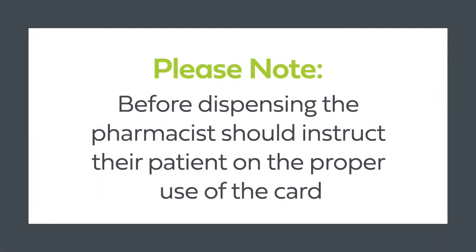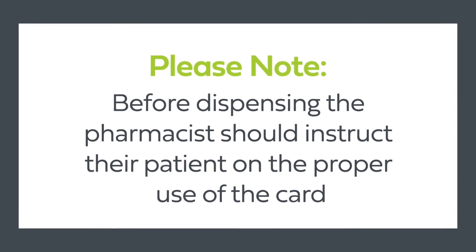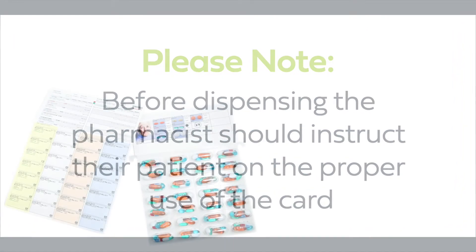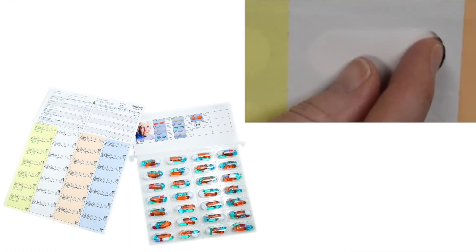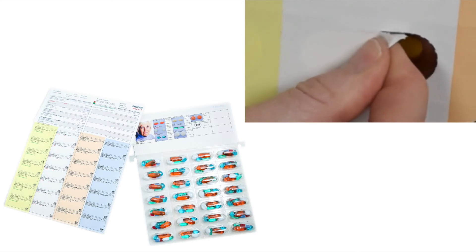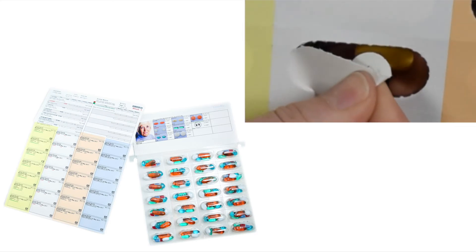Please note, before dispensing, the pharmacist should instruct the patient on the proper use of their FlexRx light clearance package. The patient can find the appropriate time pass, push through the label with their finger, pinch the label, and peel the label backwards to access the medication.